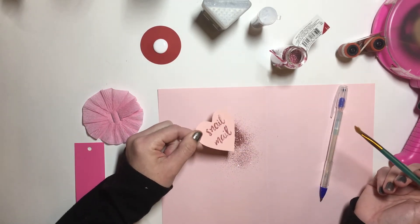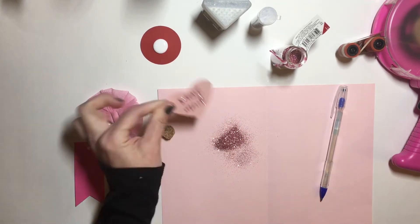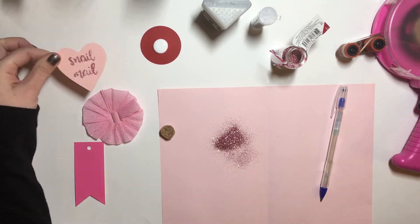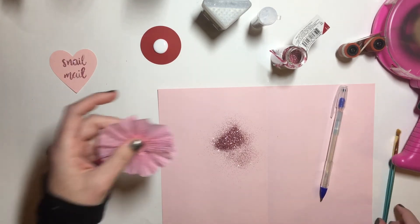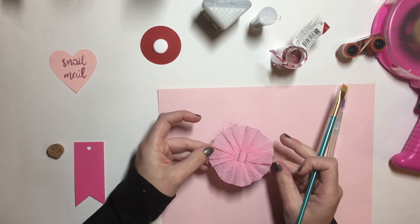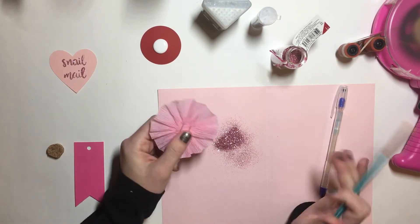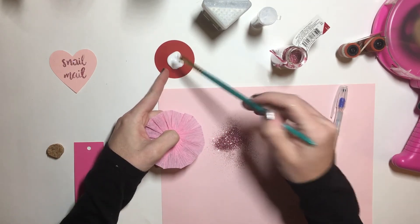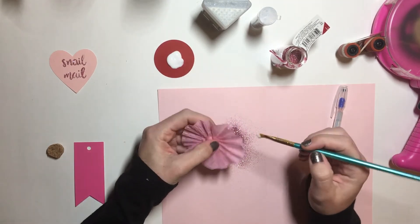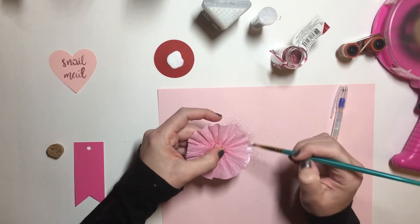Rosettes — they're super cute as is, but adding glitter is just like extra special. I just kind of get in there — I mean, there's no wrong way or right way to do this.